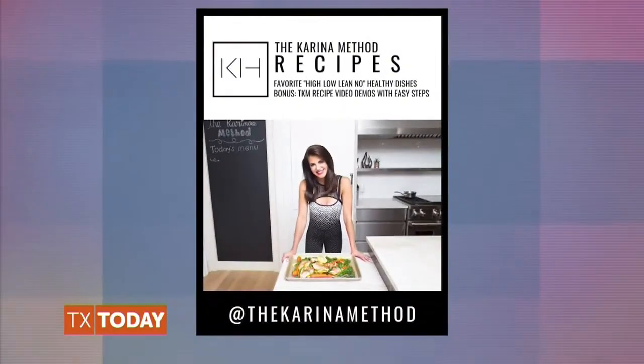We all just came off a busy holiday weekend and we hope you enjoyed every minute of it. If you're ready to get back on track with healthy eating, we have some help. Karina Heinrich is a top integrative nutritionist. She's behind the breakthrough nutrition movement called the Karina Method and author of five best-selling guides. Karina and her daughter join us now with a healthy pizza recipe to make at home with your kids or grandkids.